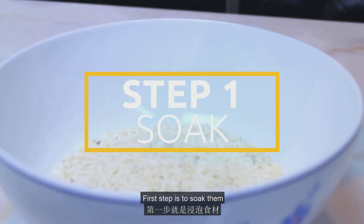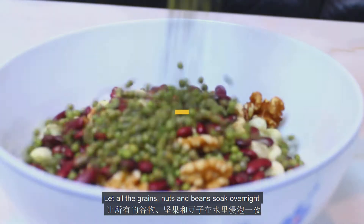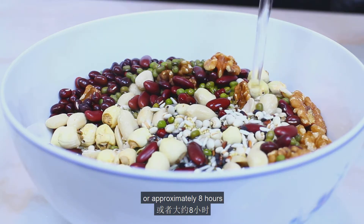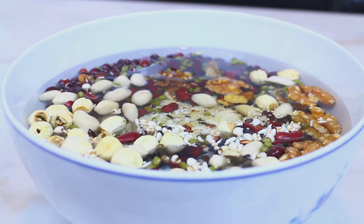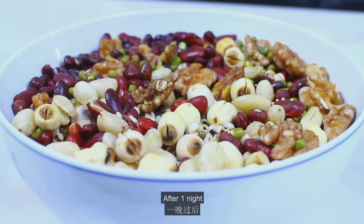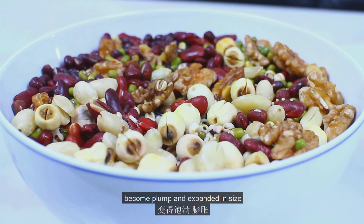We've got our ingredients ready. The first step is to soak them. Let all the grains, nuts, and beans soak overnight, or approximately eight hours, so it will be easier to cook them thoroughly later. After one night, you can see that they have all soaked up the water, become plump, and expanded in size.